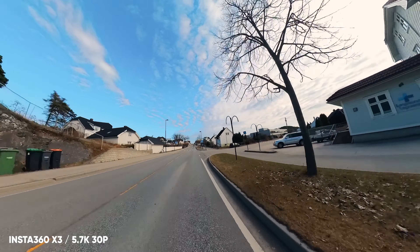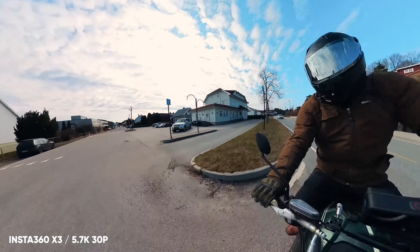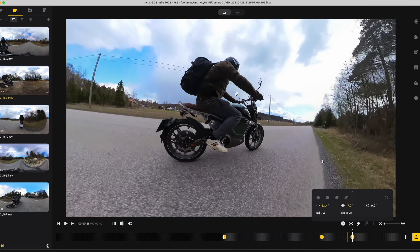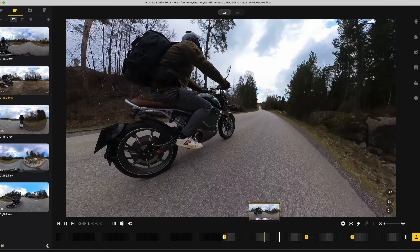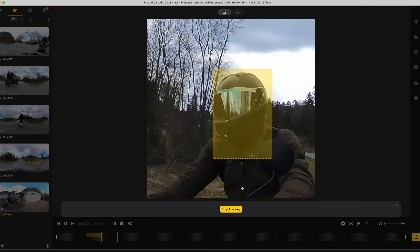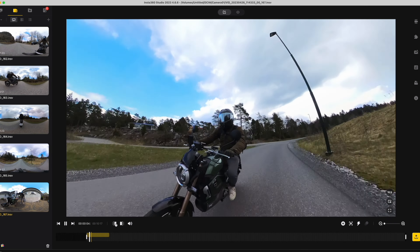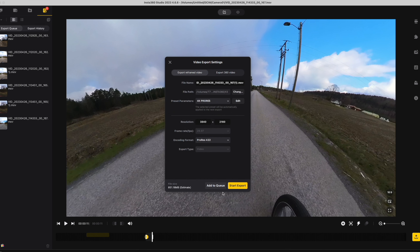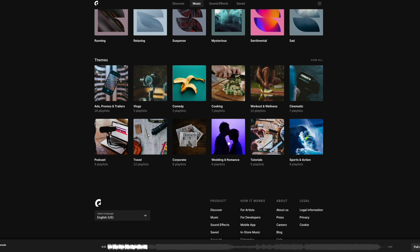Insta360 also has their Studio app where you can edit videos the same way as the mobile app — using tracking, speed changes, and keyframes — and it allows you to export your footage in ProRes to get the best possible image quality out of the X3 and the Go 3. After exporting from the Studio app, you can place the clips on your timeline in your preferred editing software.